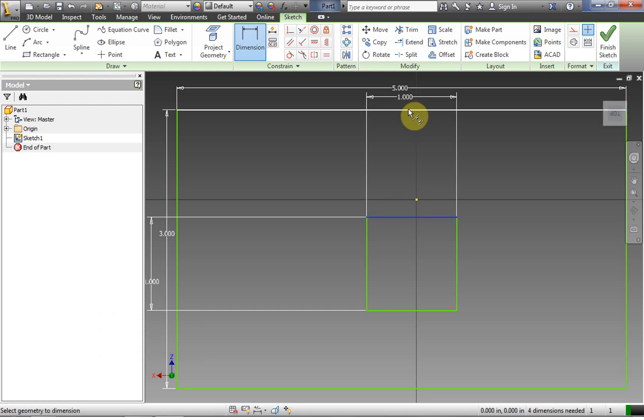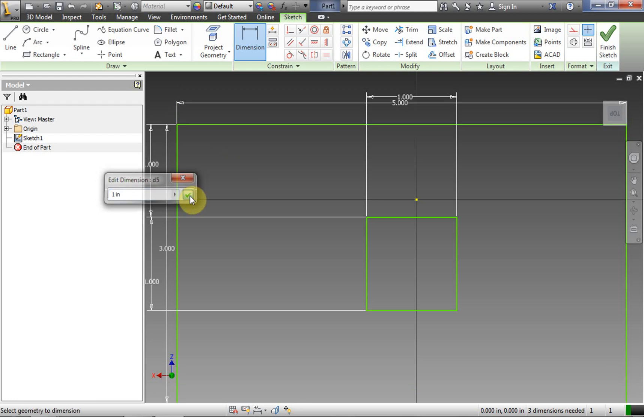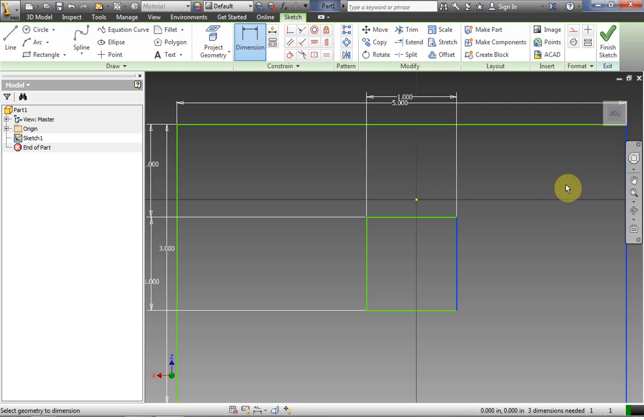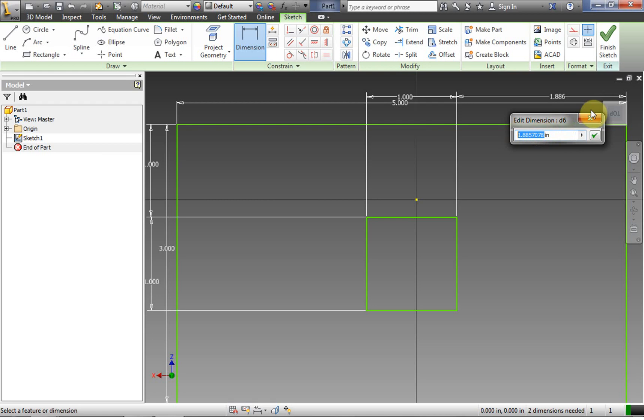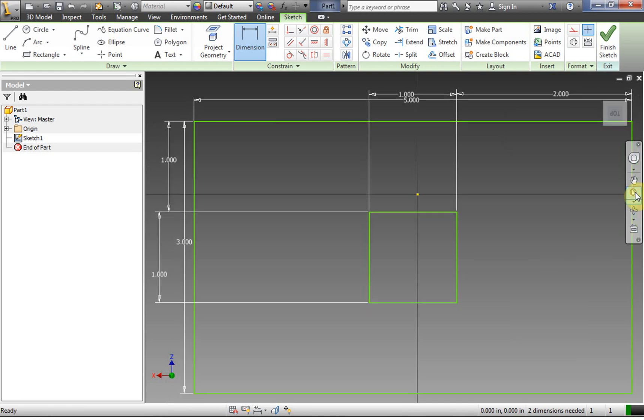We're going to dimension our square to be right in the middle. So if we have a one inch square on a three inch side, that would mean the space between it and the other side is one inch. And if we have a one inch square on a five inch side, that means we have two inches on each side to make it centered.